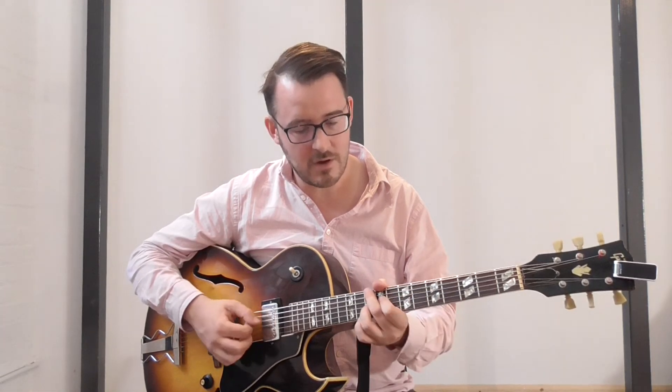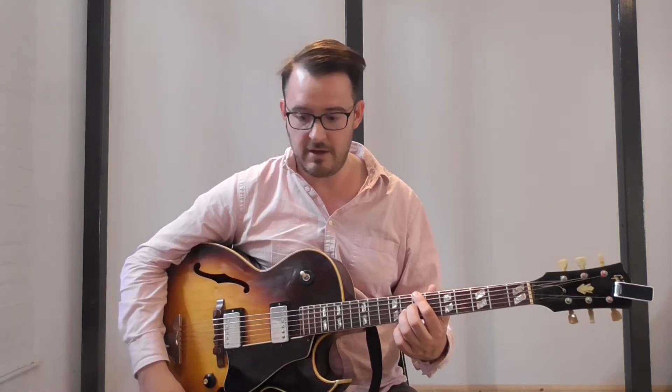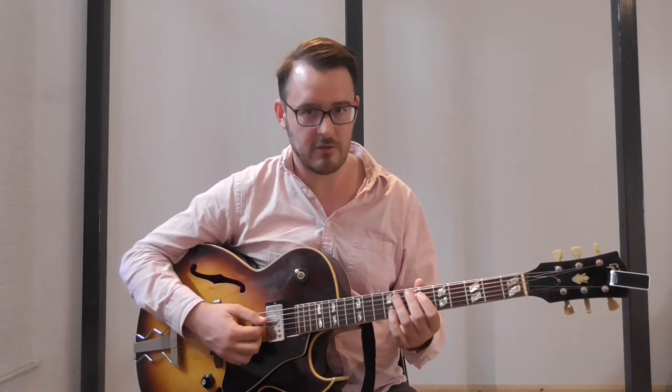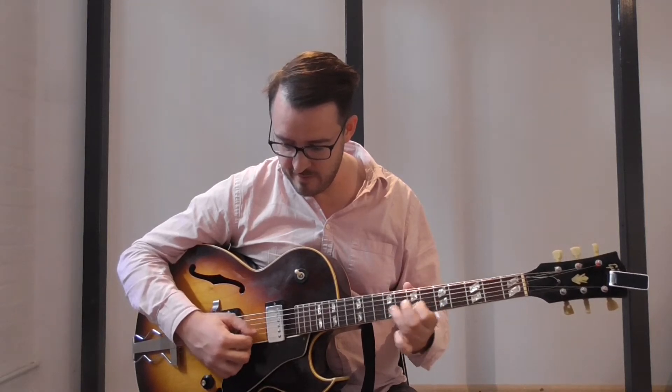I think it helps if you think about this as a bass line rather than a chord progression. If I'm going through a cycle of fourths, I can use the bass line to join up the chord. Let's do this in G - it's like a rhythm changes bridge. Start on 3-7, which is B-7, then 6-7 E-7, 2-7 A-7, 5-7 D-7. And we go up a fourth.